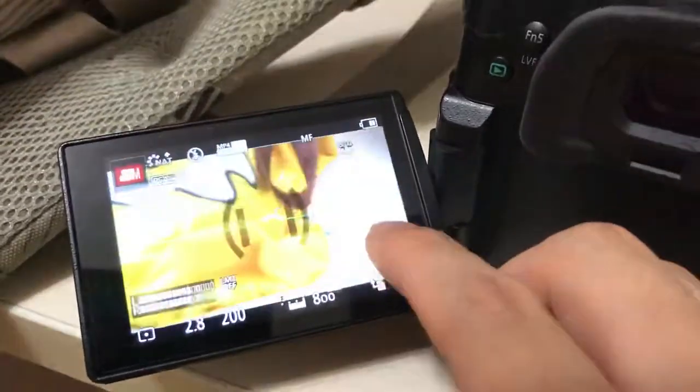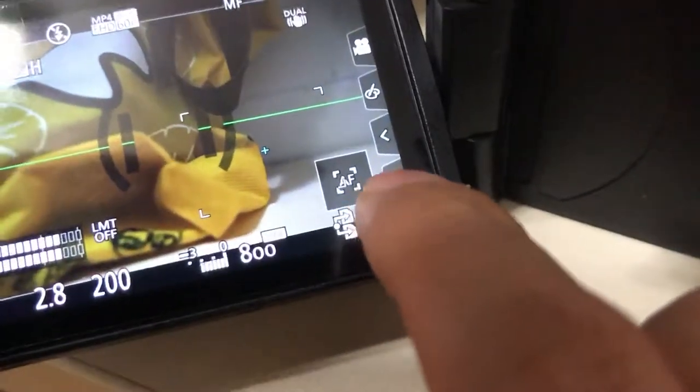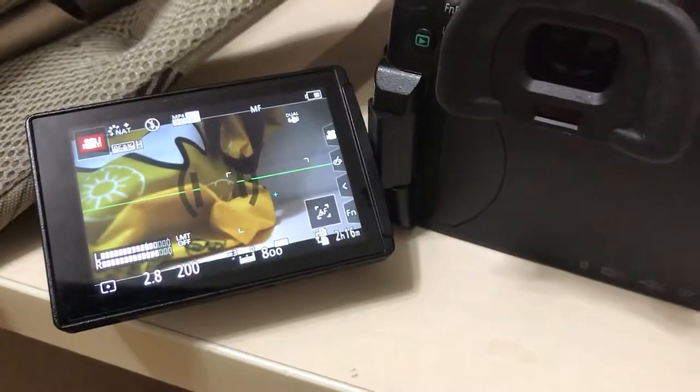You can also touch the AF touch here and it works too. Thanks for watching.